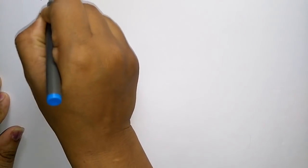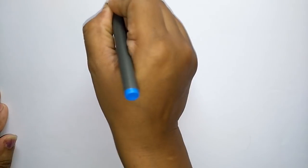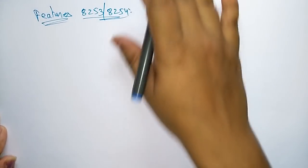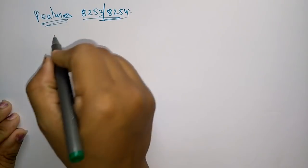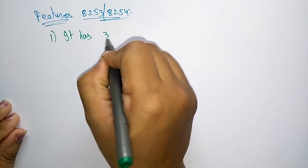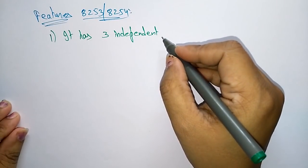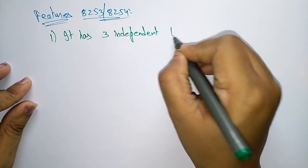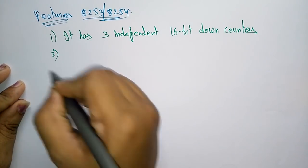Now let us see the features of the Programmable Internal Timers (PITs) — 8253 or 8254. Both have the same features; based on usage and configuration, you select either one. The first feature is that it has 3 independent 16-bit down counters, which are used for counting functions.